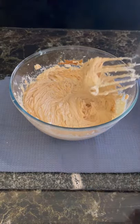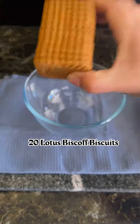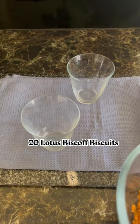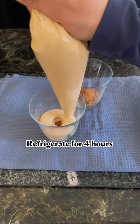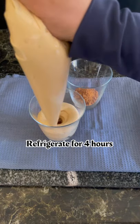Don't over-whip it. Now time to make the base — I'm using crushed Biscoff cookies and adding them into cups or a cake tin. I'm using a piping bag to add the Biscoff cream cheese filling into the cups.